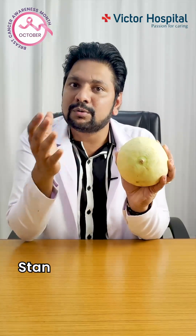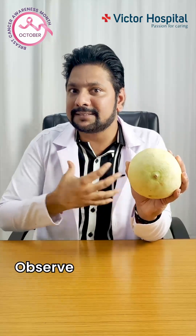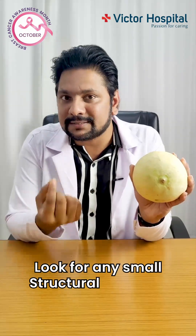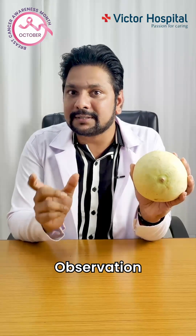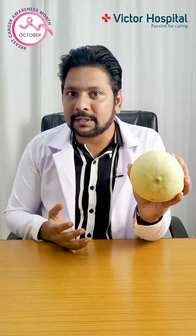What every female patient is supposed to do is go stand in front of the mirror, expose both of your breasts with adequate light, and just stand for one minute. Observe the size and shape of both breasts — see if one breast is bigger than the other. Look for any small structural changes over the skin, any dimpling, any puckering of the skin. Sometimes the skin of the breast can appear like the peel of an orange, which itself can be a sign of breast cancer. Observation is the first important step in every breast self-examination.